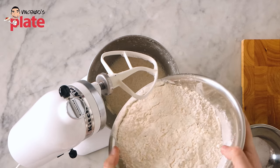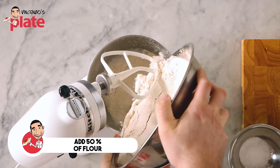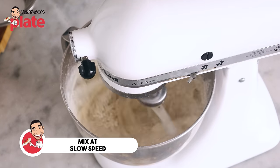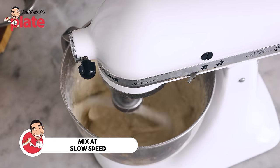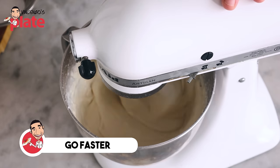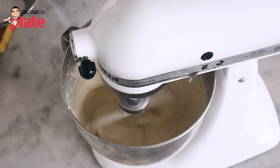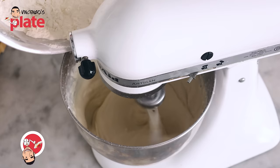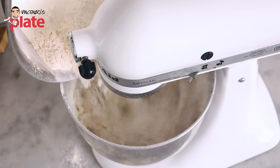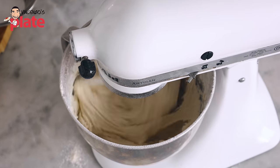After about two minutes, we start adding the flour — about half of it. Let's knead the dough at a very slow speed. It's becoming creamy — look how creamy it is. Let's go a little bit faster. Look how creamy it is — like a pecorino cream. Now slowly, slowly, let's add the flour a little bit at a time. Keep adding the flour.